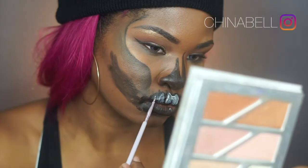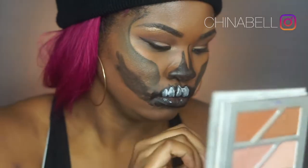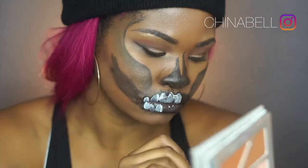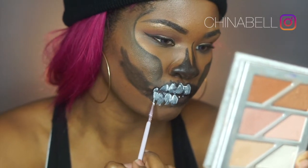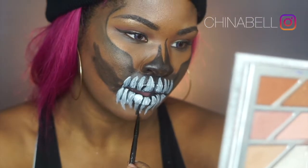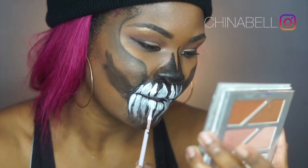Now I'm going in with the white paint from that palette and creating the teeth. This is literally my first time doing a skull look. I'm going back and forth with the black and white face paint until I get something that looks like teeth. Then I go back in with the white after it dried a bit, dragging the teeth down and making them skinnier towards the ends, then shading with black.